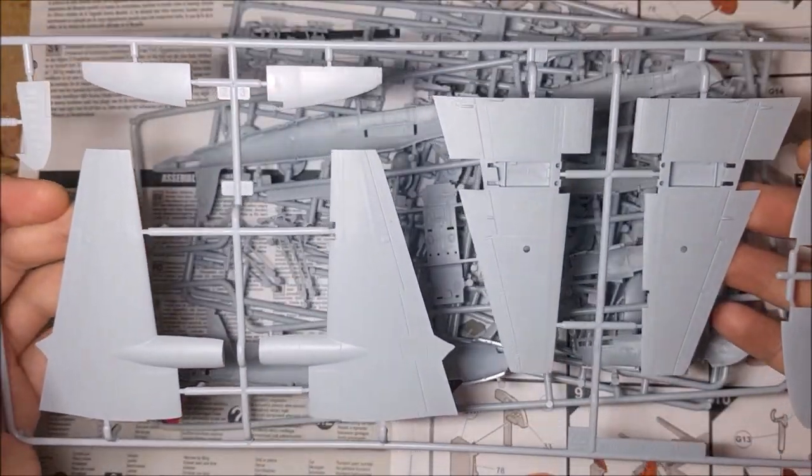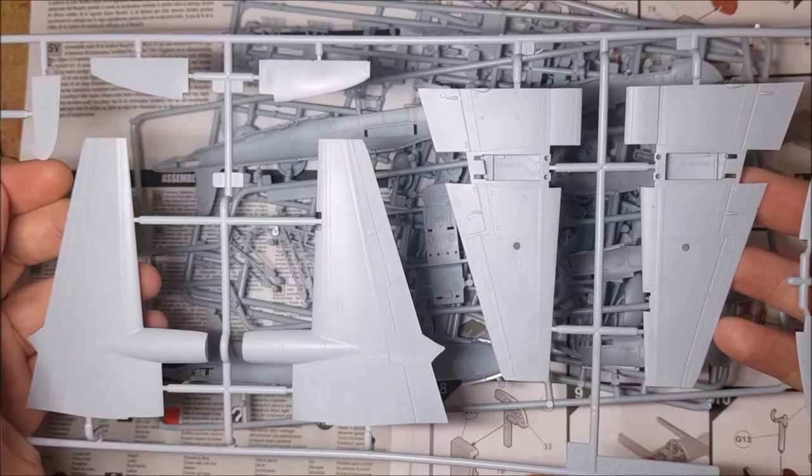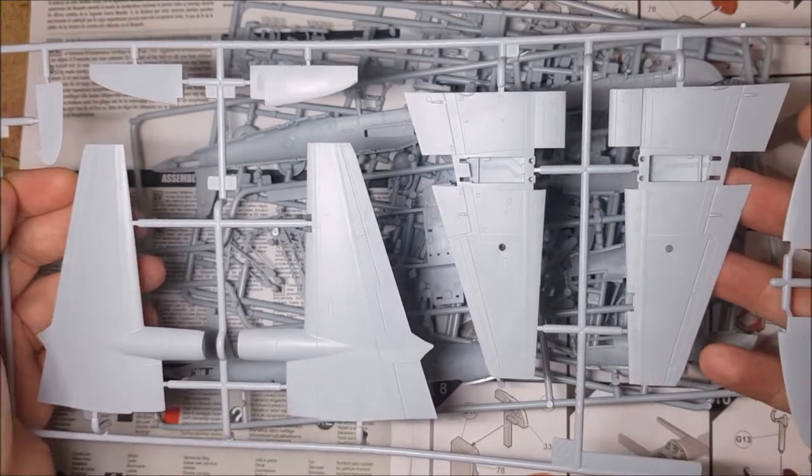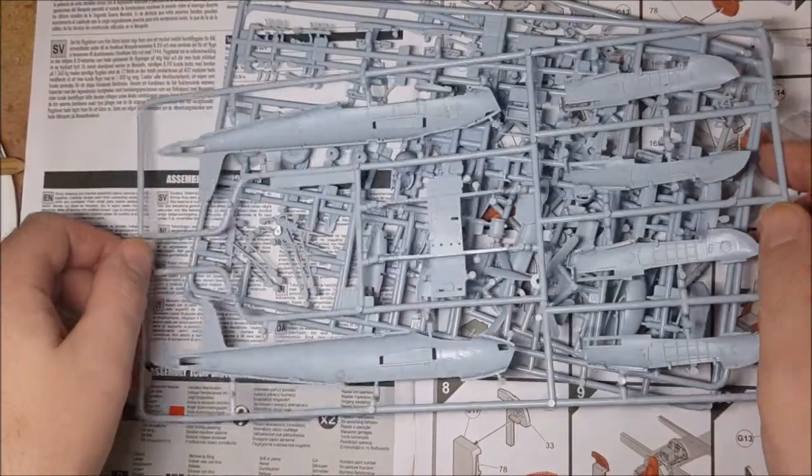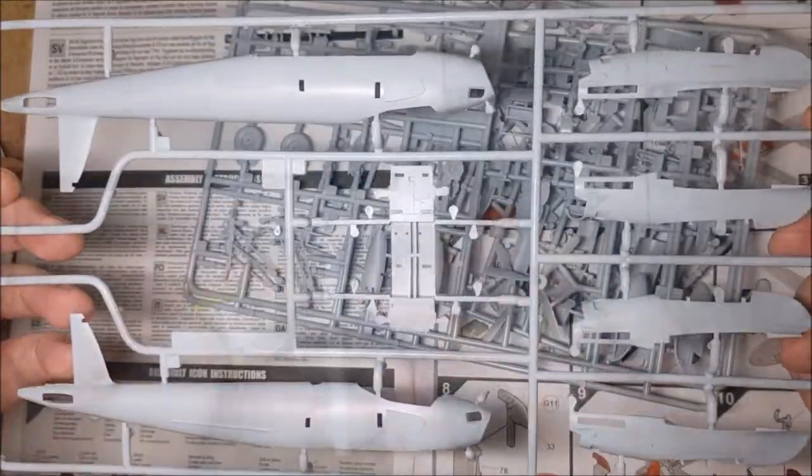First look at the sprues — there's a tiny bit of flash on these, but being a new tooling there's really not much of it. Everything looks really crisp. However, there is visible oil or release agent on some of the sprues that will need cleaning up before you get round to painting them.